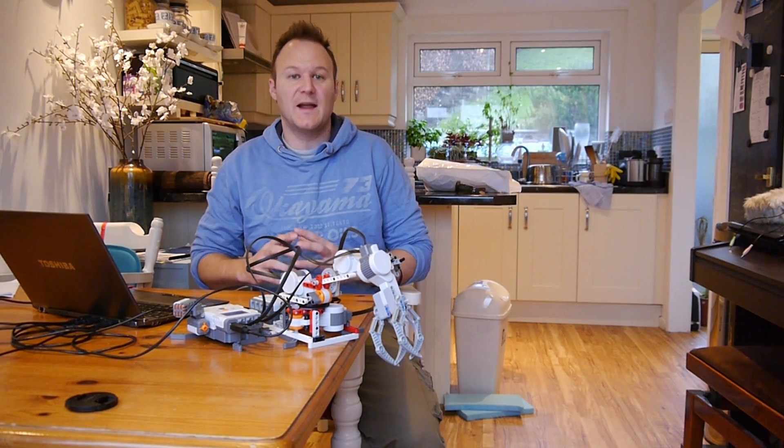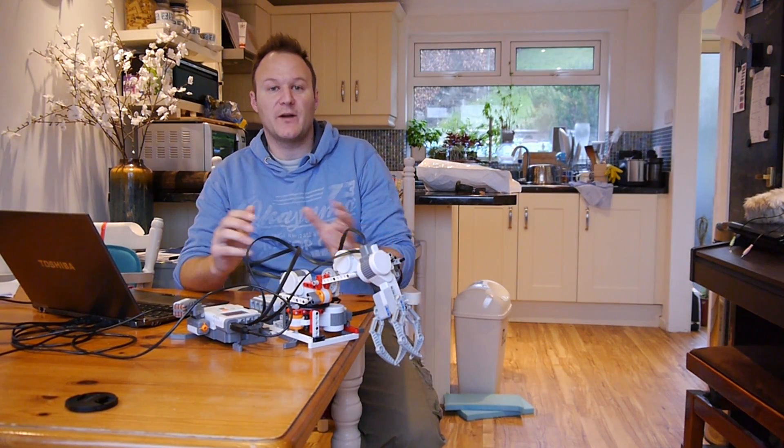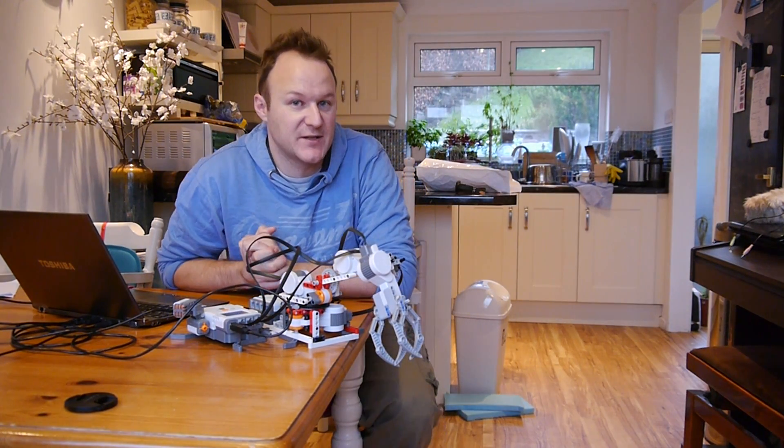Hi everyone, I'm Andy Collins and I've spent most of this Christmas holiday making a robot that can track my movement using my hands and the Microsoft Xbox Kinect sensor.